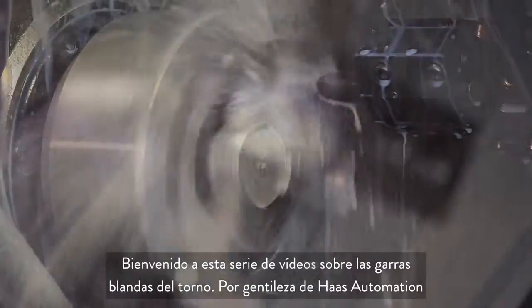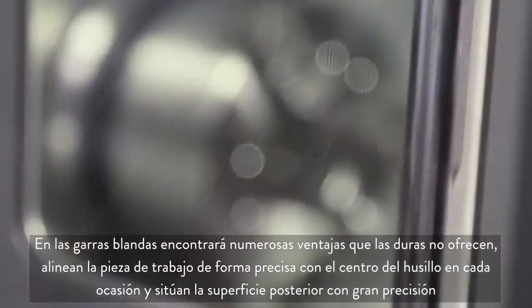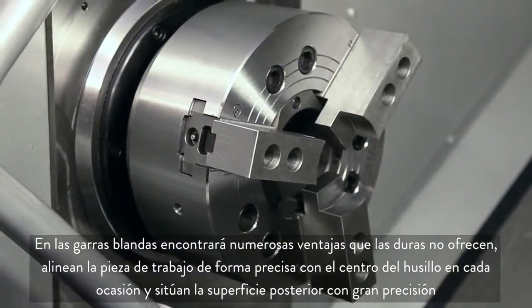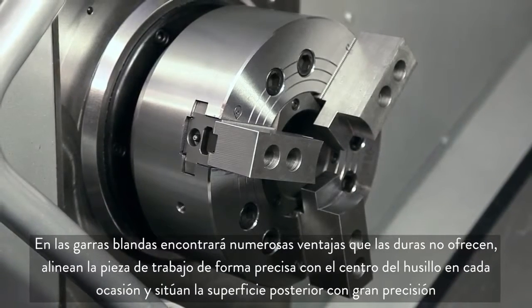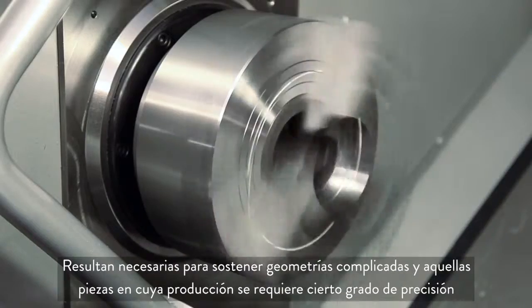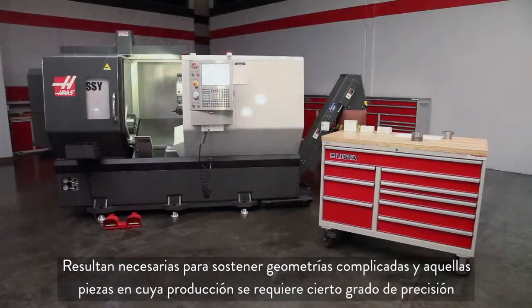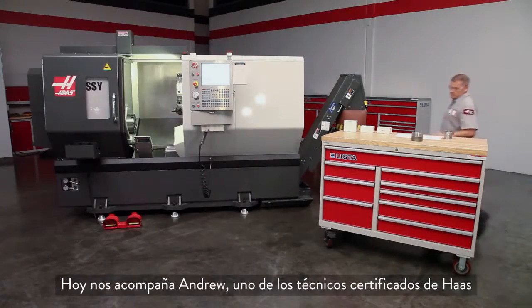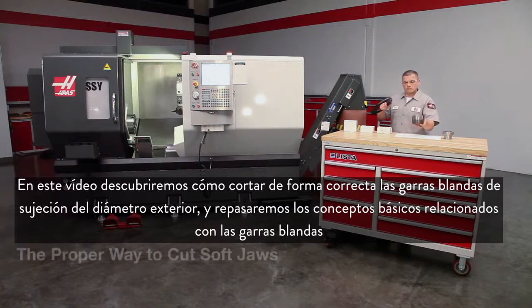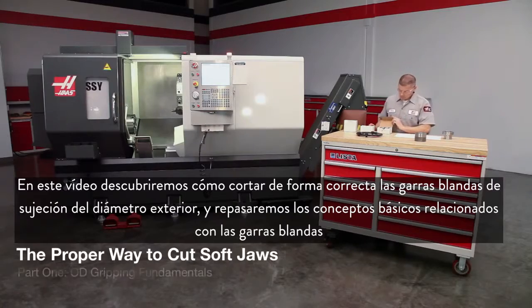Welcome to the Lathe Soft Jaw video series brought to you by Haas Automation. Soft jaws offer several benefits not provided by hard jaws. They align the workpiece exactly to the spindle center every time and locate the back face precisely. They are required when holding difficult shapes and any part that must be made accurately. Today we are joined by Andrew, one of our Haas certified technicians, who will demonstrate the proper way to cut OD gripping soft jaws and cover soft jaw fundamentals.